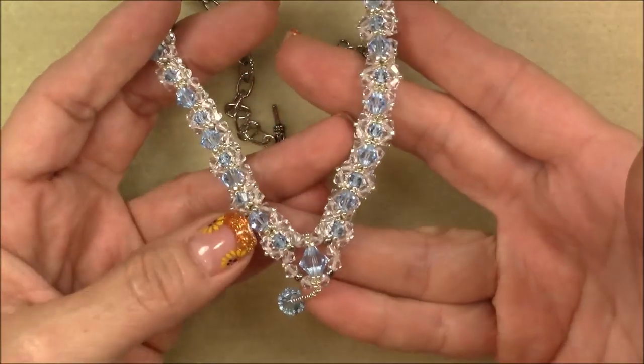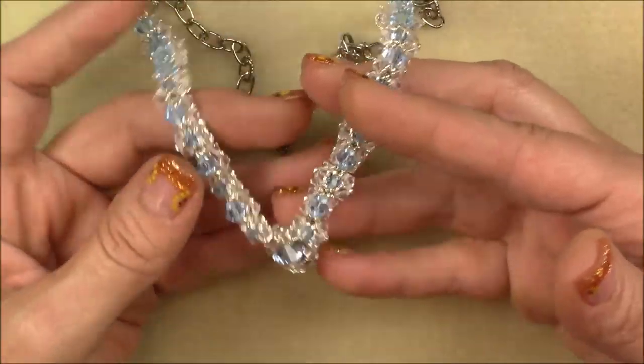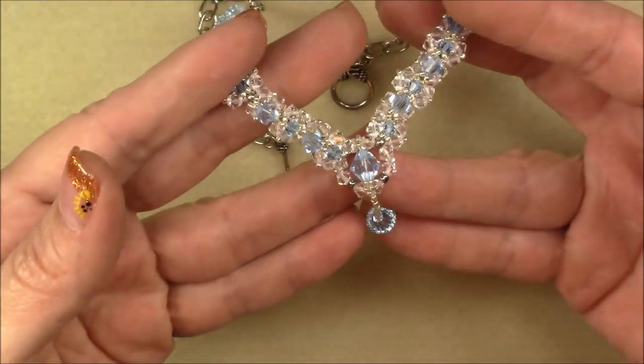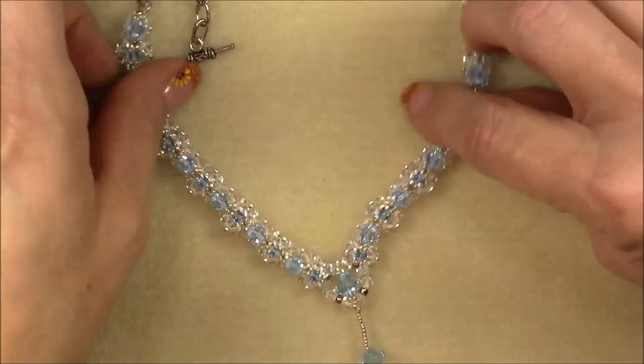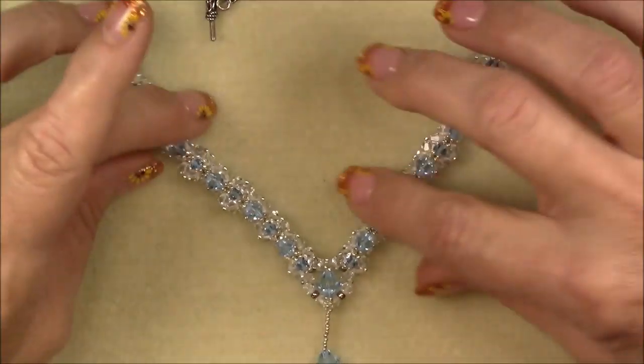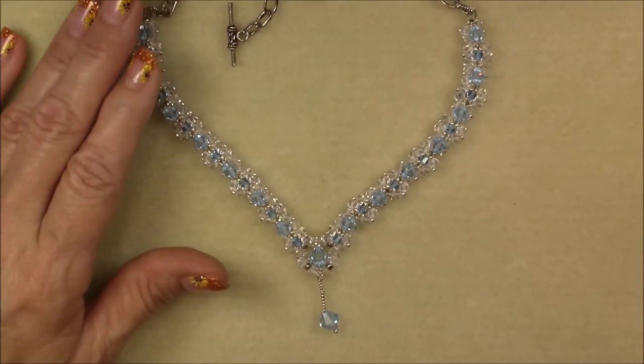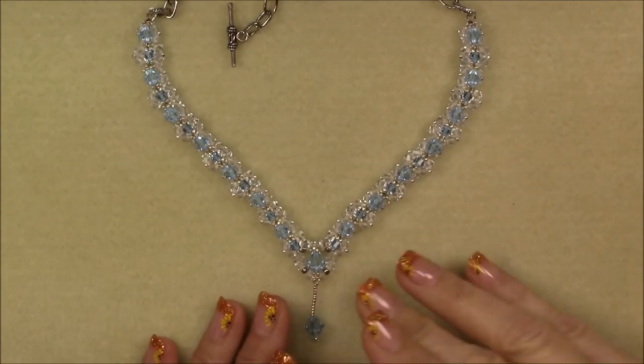Each unit lays a little higher than the center. It's got a nice little dangle. It's really, really pretty. Let's back off and look at the entire necklace one more time so you can know what to expect. I find that always helps if you get a good look at it first.